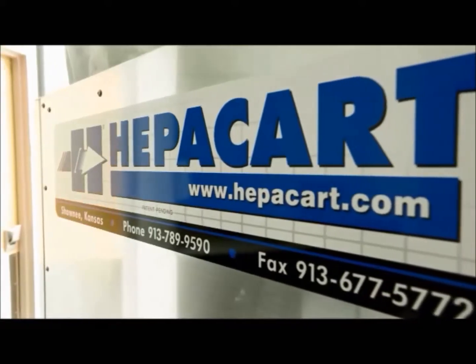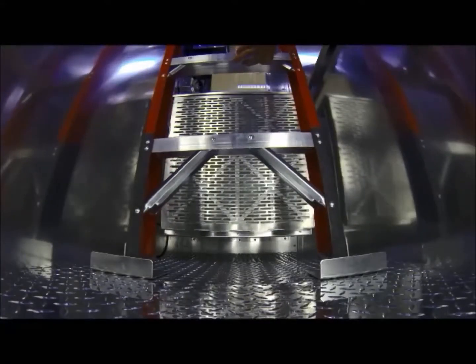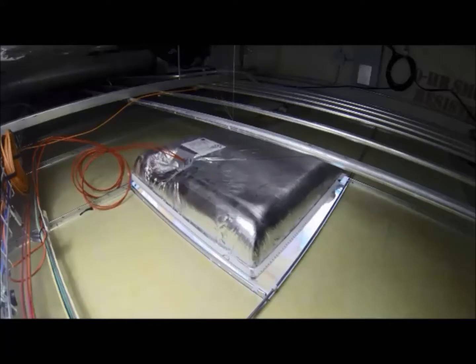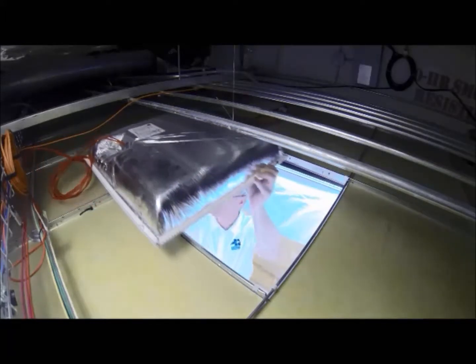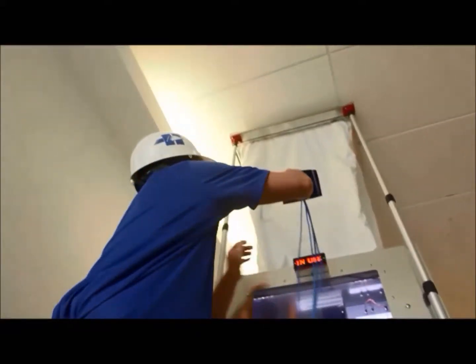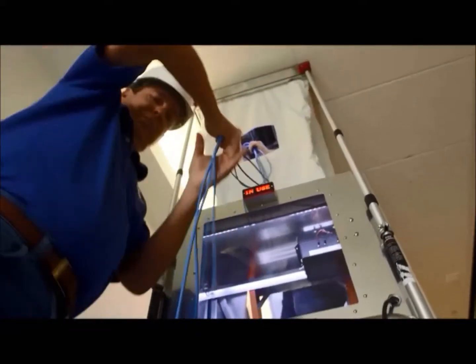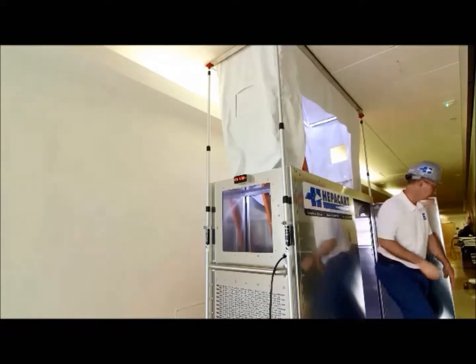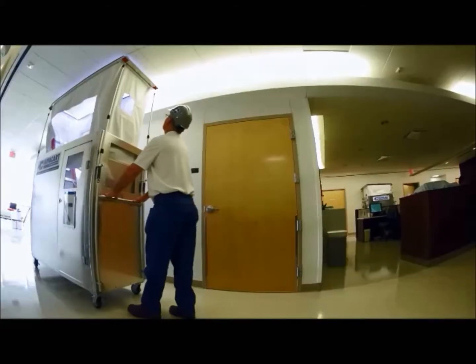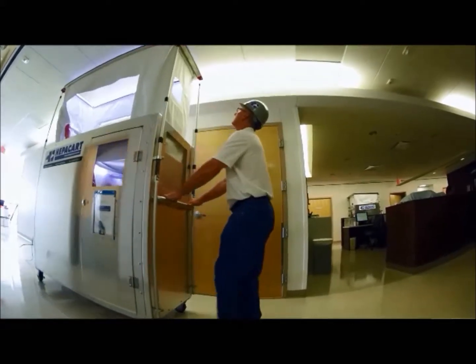One of the specific problems with this job was locations of the devices weren't 100% marked on the prints. So you would set up, open a tile, look above the ceiling, the device wasn't there — it was 20 feet away. You'd have to tear back down and move, and the whole tear down between moves and reset up was 45 minutes every time. We were going to be there for the rest of our lives basically trying to do the test.